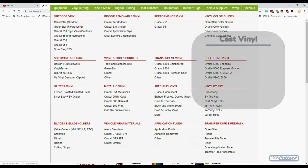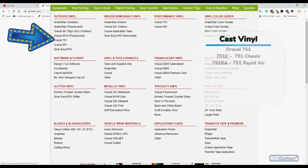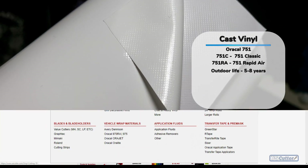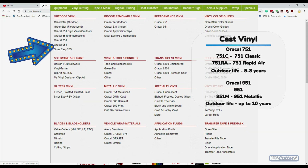Moving on, we have our cast vinyls with two outdoor options: the Oracle 751 and the Oracle 951. The Oracle 751 is broken down into two types: the Oracle 751C, which is the standard vinyl with normal adhesive, and the Oracle 751RA, which has small channels that help air escape and prevent bubbles when you're squeegeeing it down. The 751 vinyls have a lifespan of five to eight years depending on the color. Finally, the Oracle 951 can last up to ten years and also comes in metallic colors that you can't find anywhere else from Oracle.